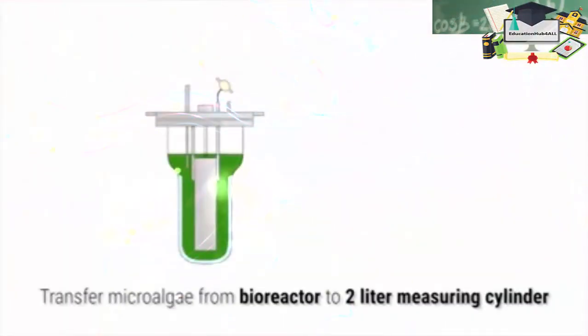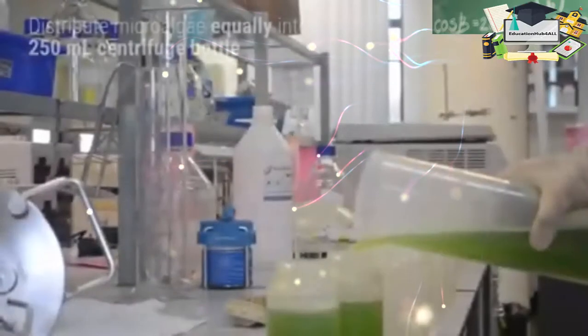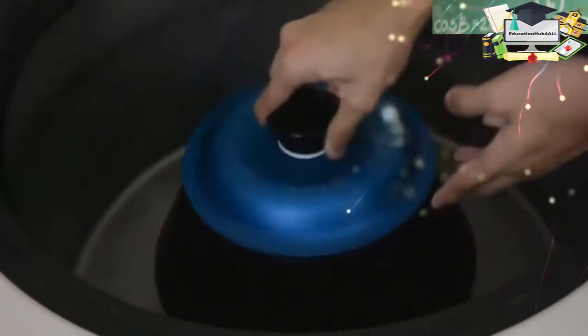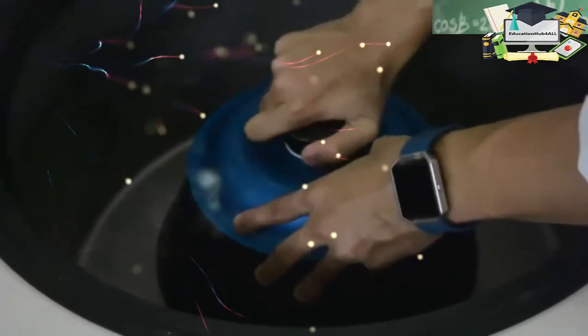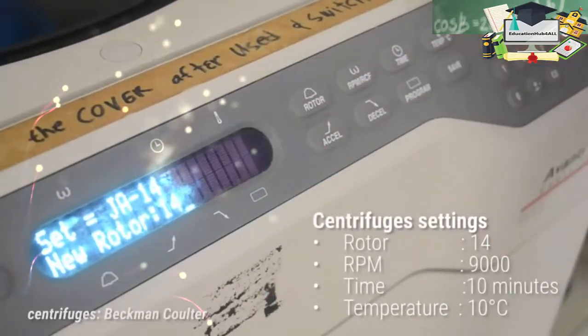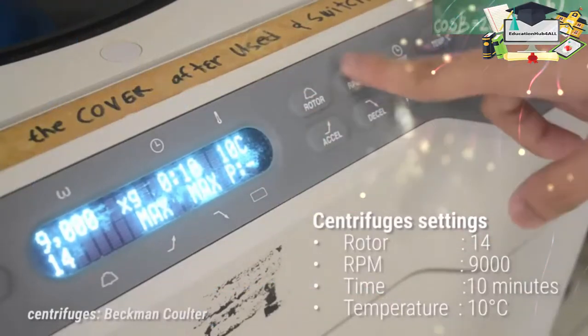For the harvesting process, transfer microalgae from the photobioreactor into a 2-litre measuring cylinder. Distribute microalgae equally into 250-millilitre centrifuge bottles. Make sure the volume of microalgae in all centrifuge bottles are equal before centrifugation.